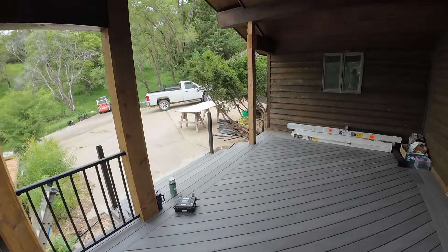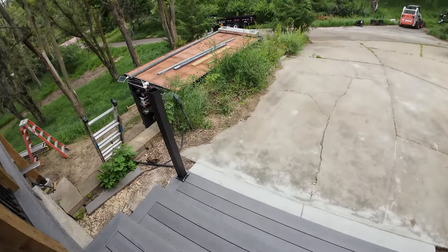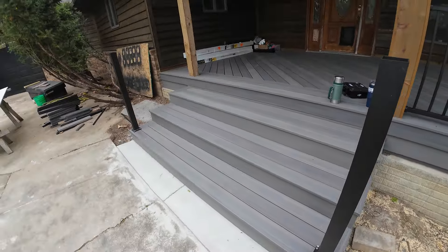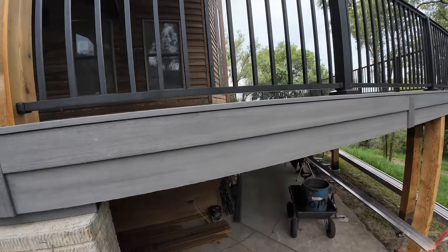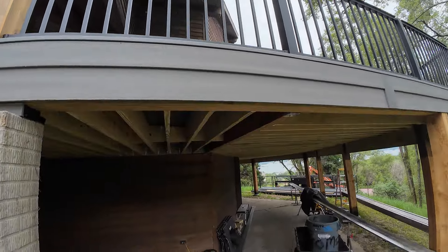We still have to do some work over here — got to wrap that post, some railings — pretty minor stuff. We'll go down here and check it out. How do you like my fascia detail? It's a double tier — that's just a deck board and then half-inch fascia — gives it a nice 3D look.